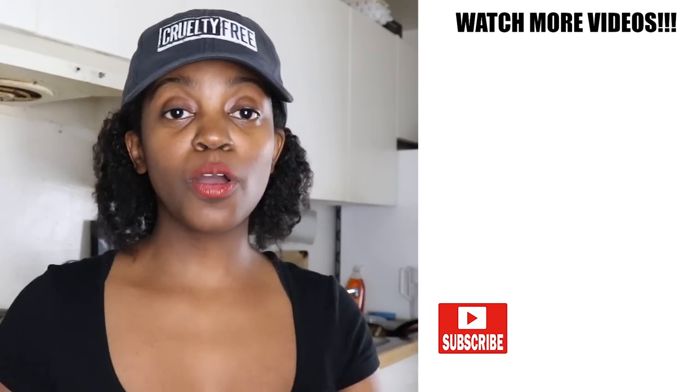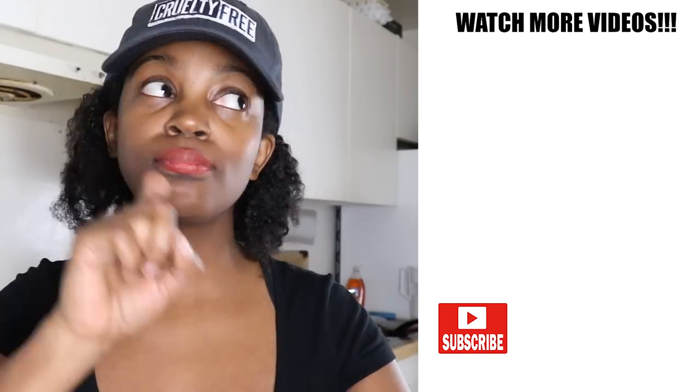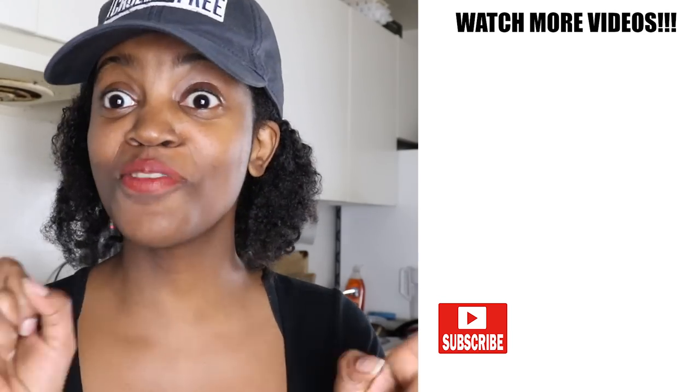Follow me on Instagram, Twitter, Pinterest, and Facebook.